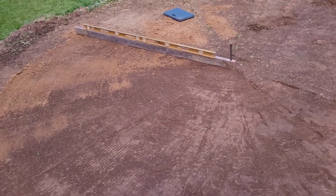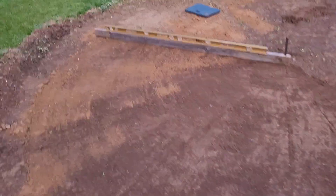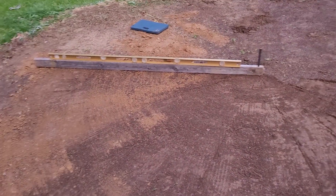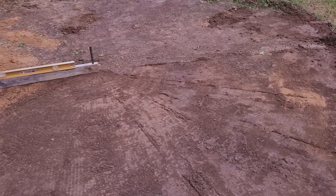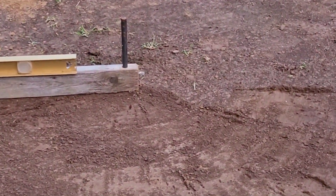Once you know where you want your exact center, get a kneeling pad and a two by four with your level on top of it. You're just going to screed all the way around. You're going to go around and around and all your low spots will get filled in. You want some dry dirt. Then it'll be perfectly level when you're done. That's a horseshoe stake.